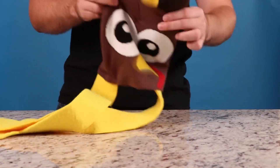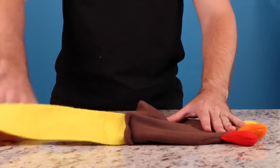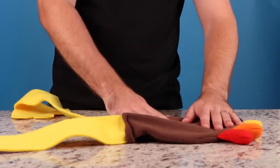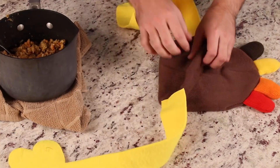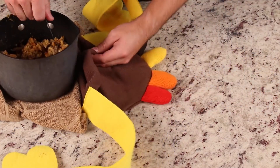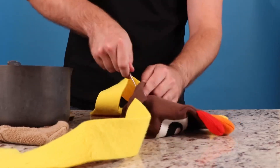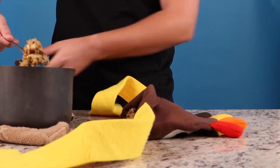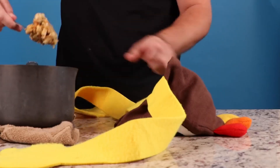Everyone knows that turkeys are an endangered species due to American gluttony. But it's Thanksgiving and we gotta do what our traditions tell us to do: take an adorable knitted turkey hat and fill that bad boy to the brim with stuffing to get the most flavor out of your turkey. What kind of traditions does this guy have that he's filling a hat with stuffing? I'm barely certain if you look at the FBI most wanted list, it's probably all his family.